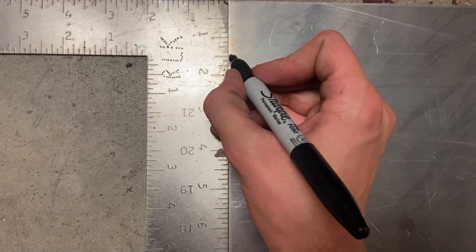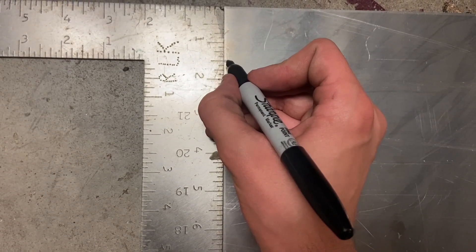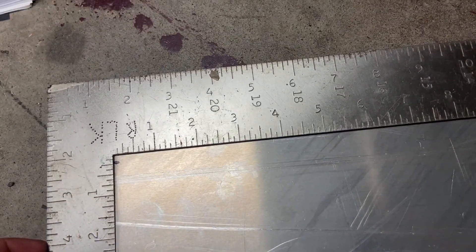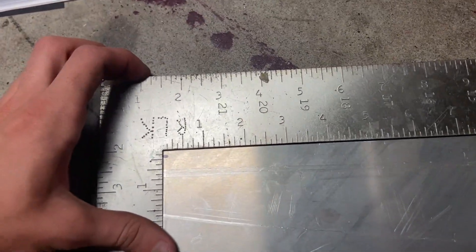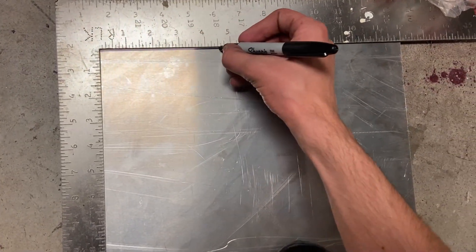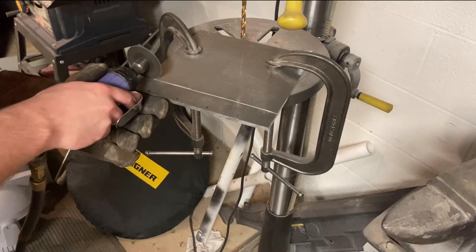Hello, and welcome to the second part of building an airplane. I almost titled this one 'Waiting for Backordered Components,' because due to COVID and other supply chain issues, a lot of time was wasted just waiting for parts to come in. So in the meantime, I worked on the components that I did have parts for.